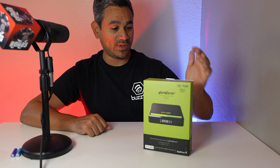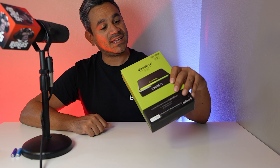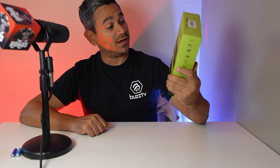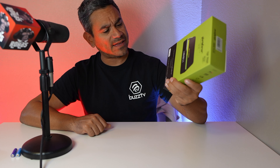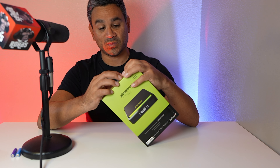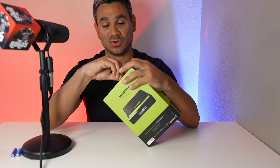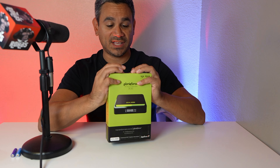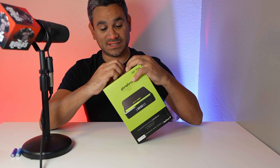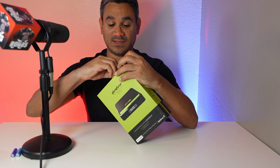Welcome back. Today we have the Gloriaforce RTX Duo — very interested in this, I haven't heard about these guys before, so I'm curious what they have. If you're brand new to the channel, consider subscribing, and if you're a returning subscriber, welcome back. I try to get you guys all the latest and greatest stuff.